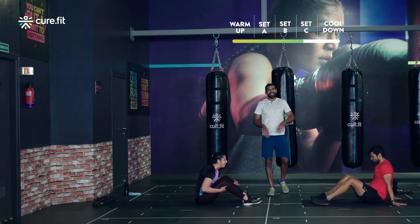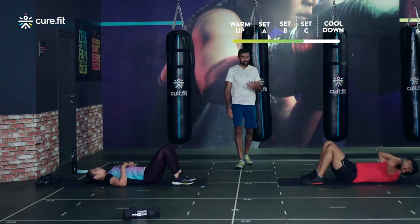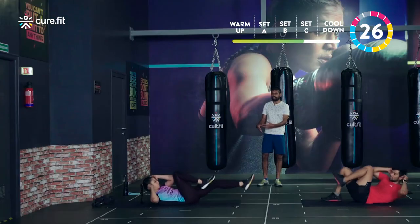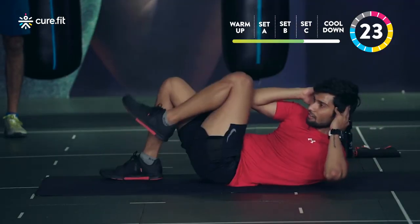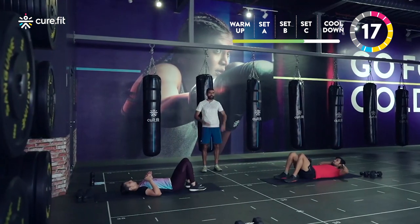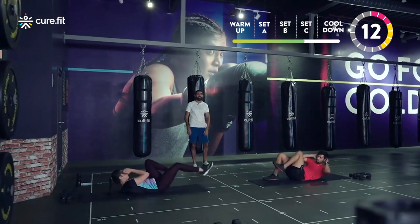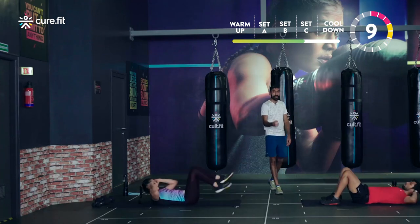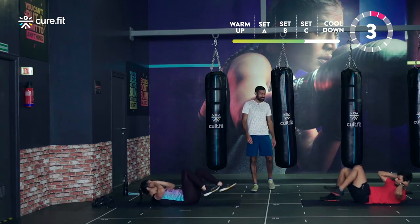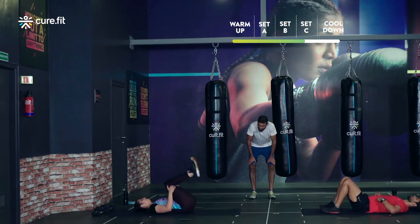Bicycle crunches starting in three, two, one — let's move! Lift the shoulders nice and high. As fatigue sets in and you feel you're not getting enough upper body work, pause for a second — even scaled up athletes, drop your legs, take a two-second pause, then go back in for the next few reps. Make sure you're lifting up high to work the right muscles. Done — it's getting harder with each round!